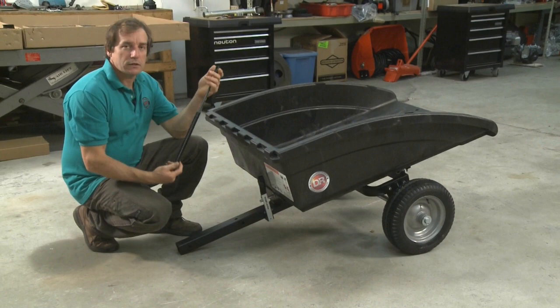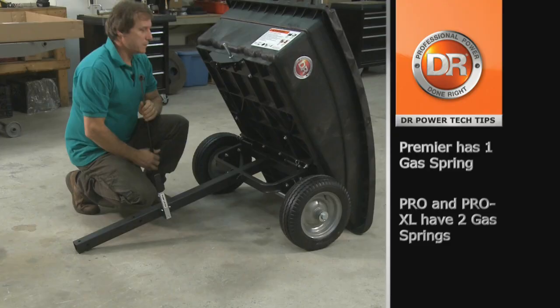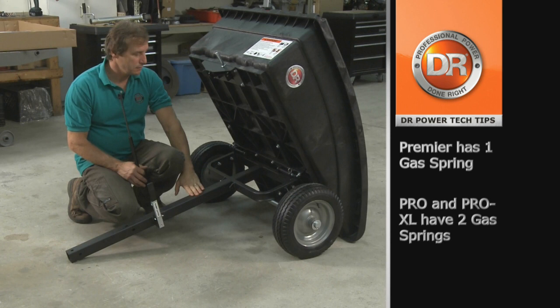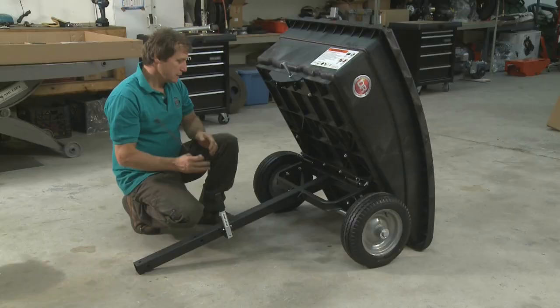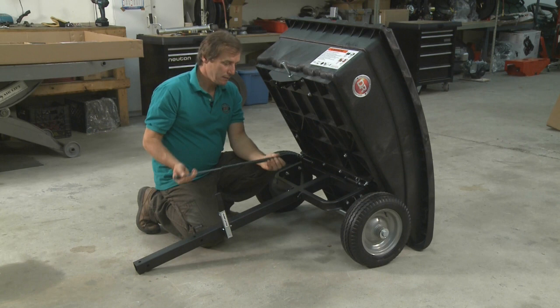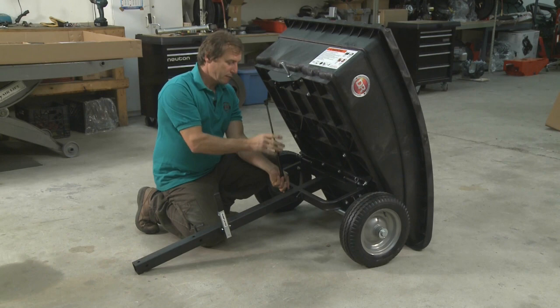The next step is installing the gas springs. To do that, we will have to pull the lift handle to release the cart bed and allow us to tip it back. There are only two studs on the Premier model. For the Pro and Pro XL, they will have studs on this side also because that requires two gas springs. To install the gas springs, you have a hole in the end that will slide over the ball in the stud.